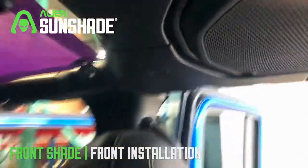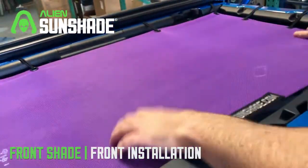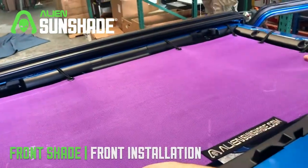Your front alien sunshade is installed. I'd recommend coming up top and kind of stretching it out a little bit, making sure it's aligned — and it's time to enjoy it.